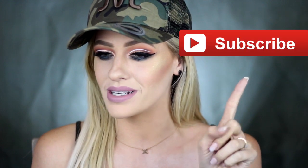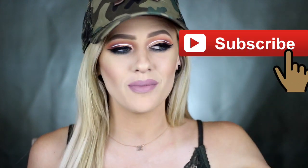Hey guys, welcome back to my channel, thank you so much for clicking on today's video. If you are new, welcome to YouTube — please remember to hit that subscribe button down below to become part of my candy fam.